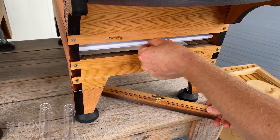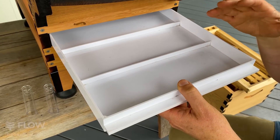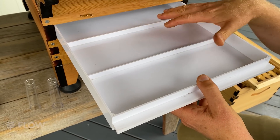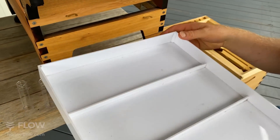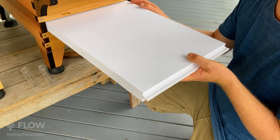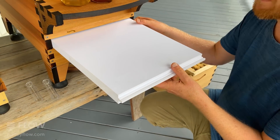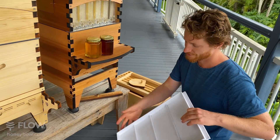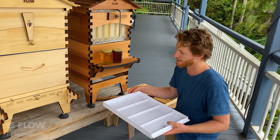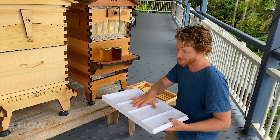If you take out this vented cover, there's a tray in here with quite a few functions. One is you can put oil in there to catch hive beetles — works quite well if you're in an area with lots of hive beetles. You can also use it for counting Varroa mites. You can also run it upside down if you don't want the tray to fill up with water when it rains hard, depending on how often you're checking. If you don't like to pull out this tray very often, you can just run it the other way; if you're using it to catch beetles, run it the standard way.